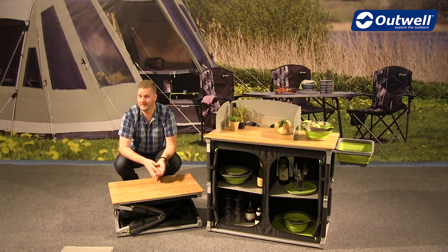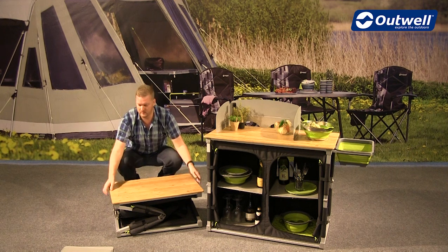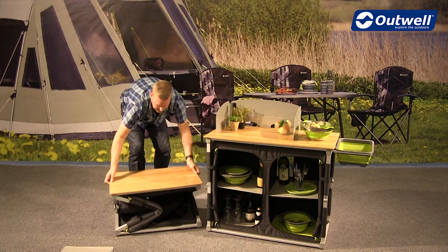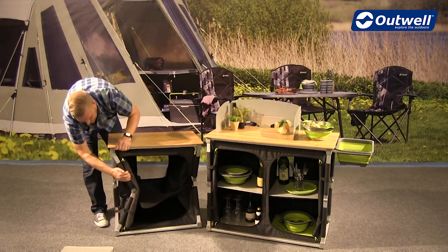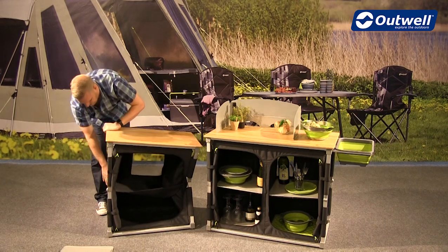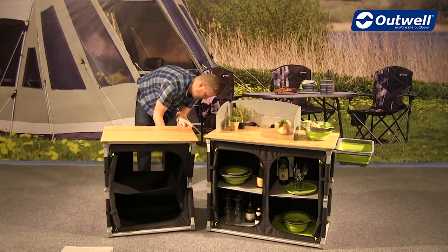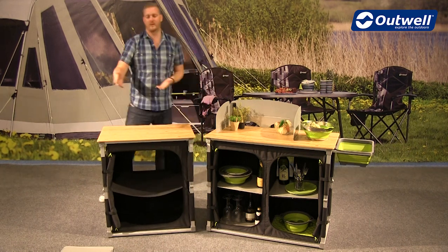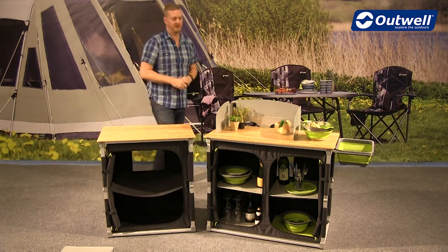When you take it out of the bag to assemble, it's just as easy. When it's flat-packed, you just grab the top and pull it up into position, holding the bottom of the frame. Then all we have to do is click these legs into place, and then of course we can add the shelves and the windshield if needed.